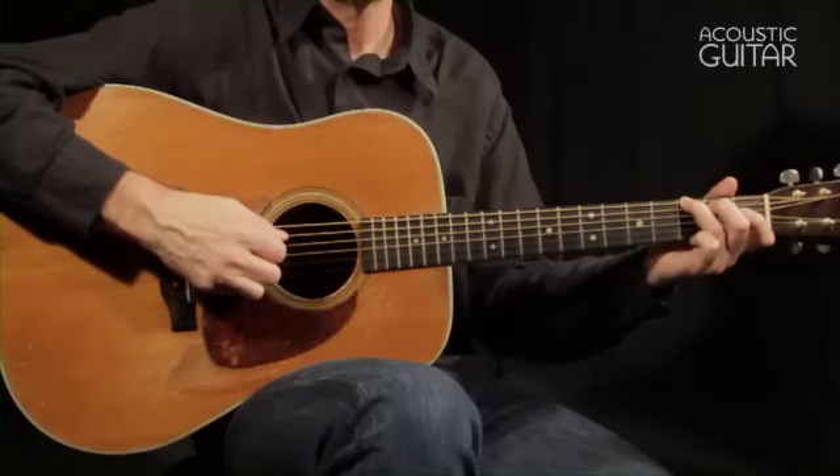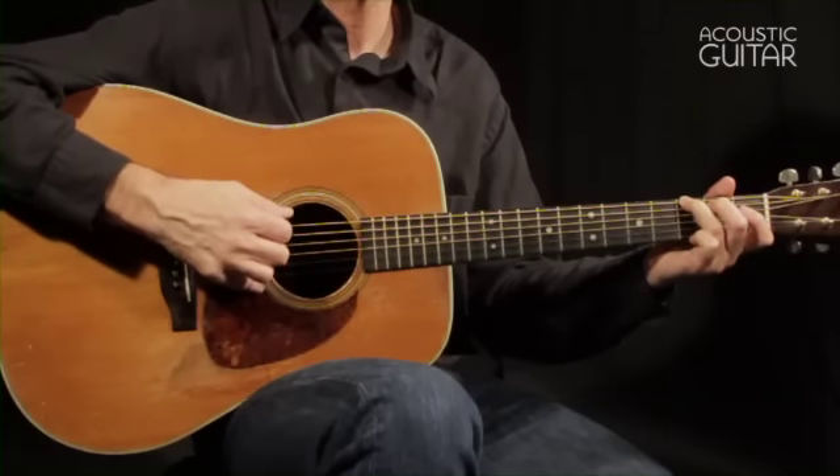Week 1's workout starts with a simple exercise that moves the pick across an increasing number of strings. A four-note pattern that alternates down, up, down pick strokes on the sixth string, with up strokes on the fifth, fourth, third, second, and first strings, and then works its way back down.